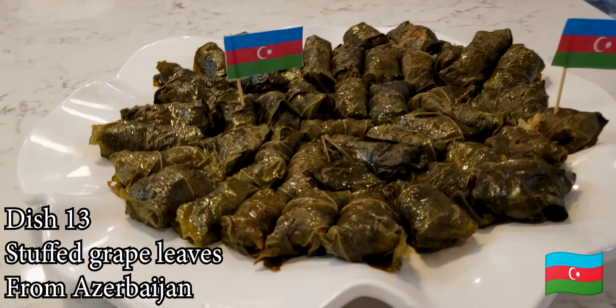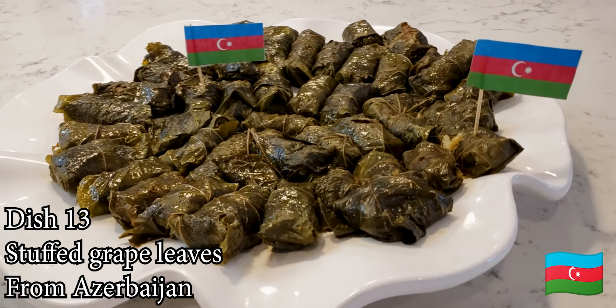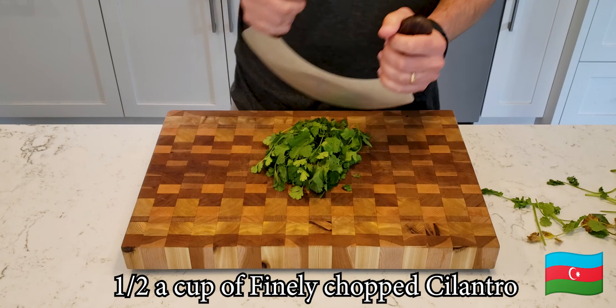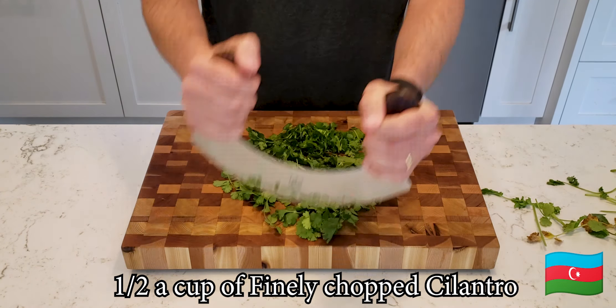Hello, and in episode 13 today we have stuffed grape leaves from Azerbaijan. This episode is cause for celebration because this is finally the last A — I've done all the countries that started with an A.